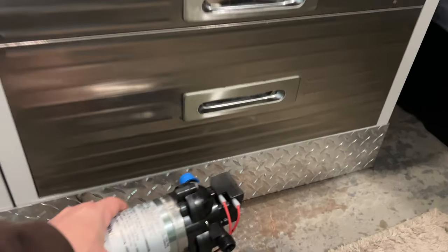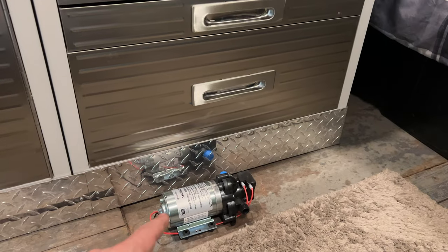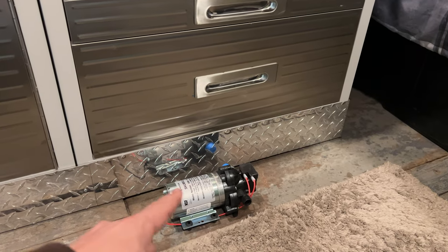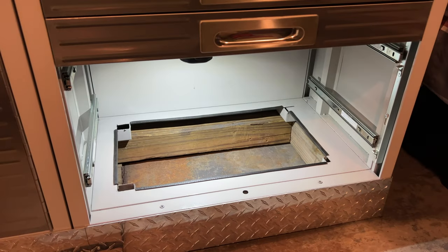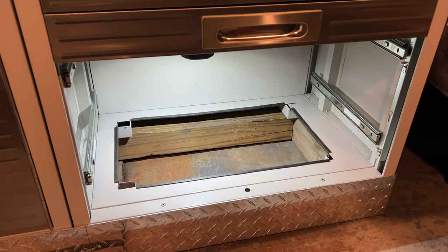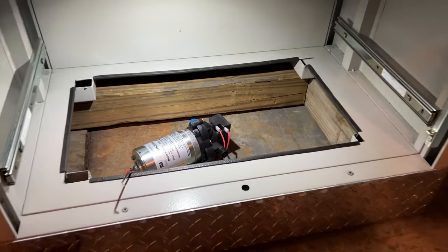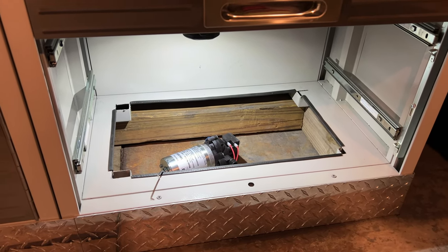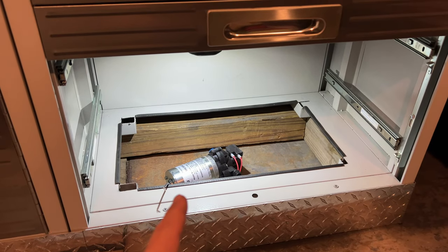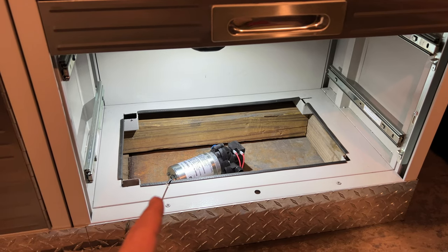One nice thing I noticed when I got this pump is that it will actually fit underneath my cabinet, so I can hide my pump, my filter, and a lot of my hoses underneath everything. Since I will be putting the pump below the cabinet, I need to get these drawers out. You can see how this is going to work — I've cut the bottom out of this cabinet. The pump can just sit down there beneath the drawers. I can hook up all my wiring and hoses and everything could be hidden in there, and it's actually pretty easy access. The drawers just lift up and come out in case I need to get in here and work on anything.